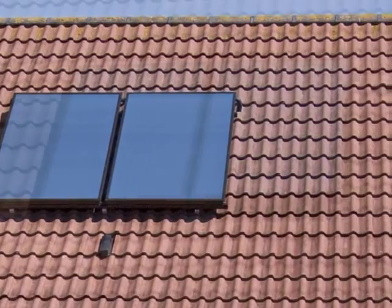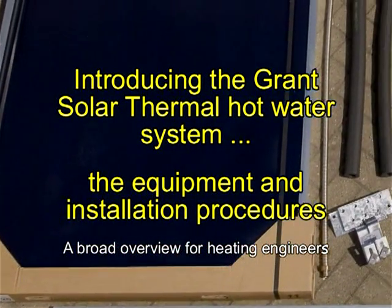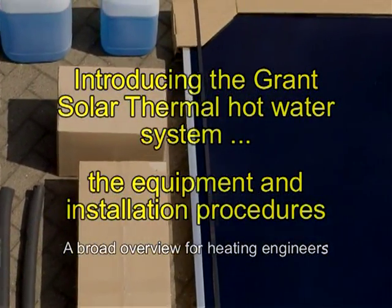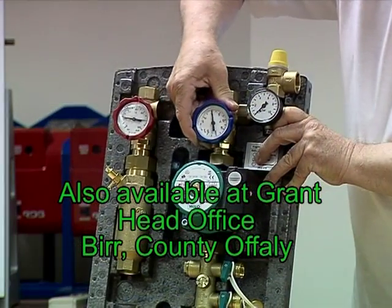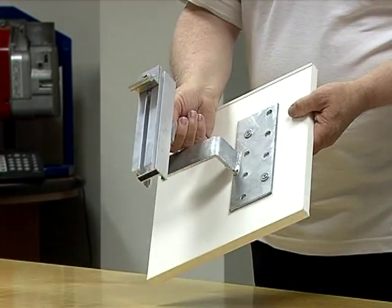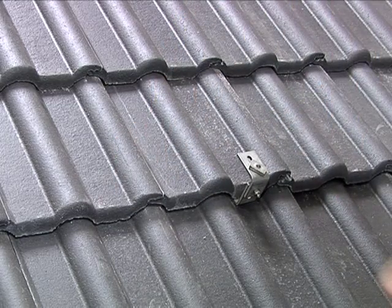Welcome to this video introducing the Grants Solar Thermal Hot Water System. Here we'll give you a broad engineer's overview of the equipment and procedures required to fit the solar thermal system. For more detailed knowledge and hands-on training, Grants UK conducts a range of industry-recognised courses, plus a product familiarisation course at their Devices Training Academy. In this section you'll see footage from training situations combined with images of typical actual installations. This visual mix allows us to show various techniques and close-up angles with easily followed clarity.